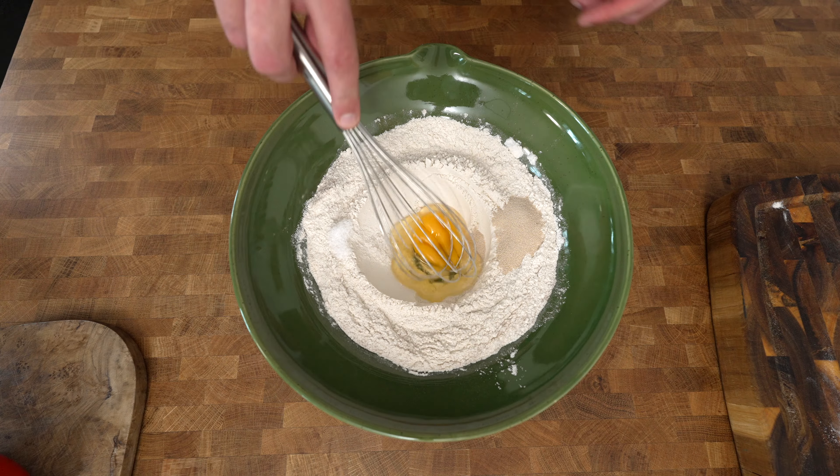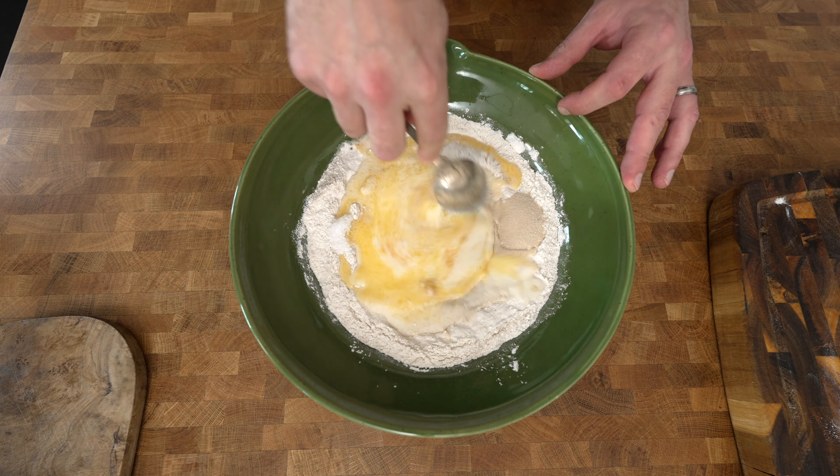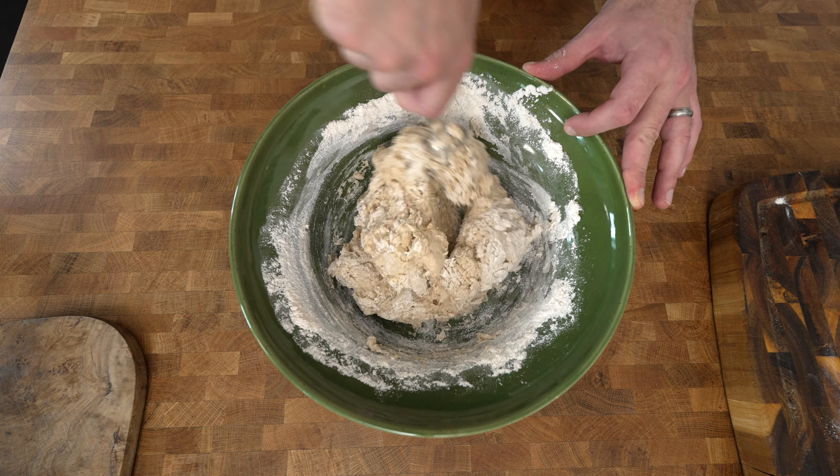Crack one egg into the center and just break it up a little bit before pouring in the milk and butter mixture. Mix everything together to form a dough and then place it onto a floured workbench.